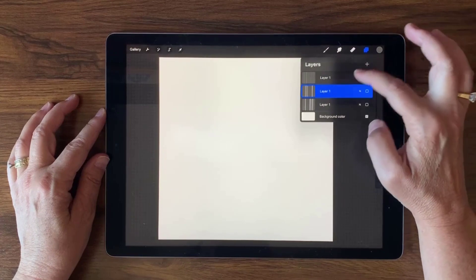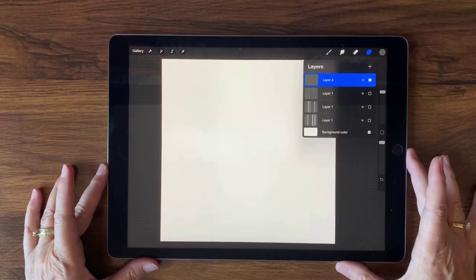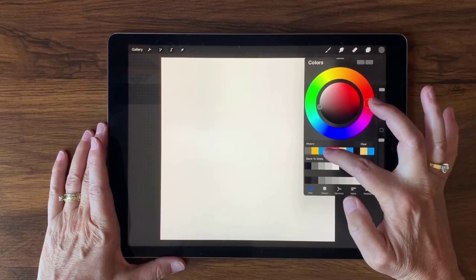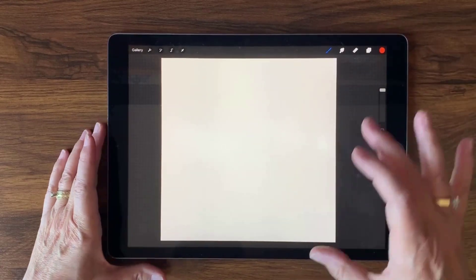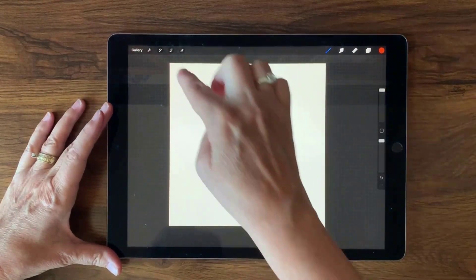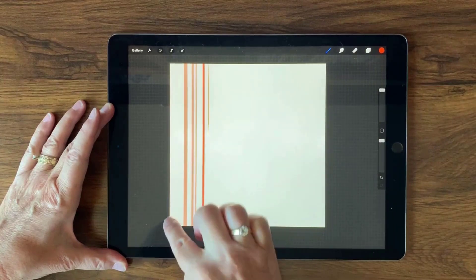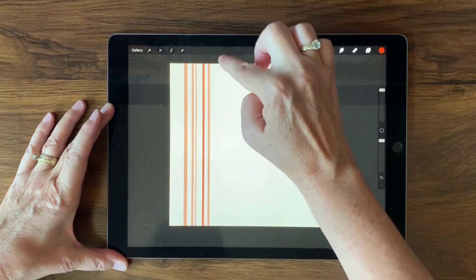I'll make that last layer invisible, put a new layer on top, and start testing my brushes with some colors. I have some colors in my palette that I like, so I'm going to choose this nice red color and select that first brush. I'll squish this down just a little so I don't accidentally hit the bottom bar, and then just use my brush — going up and down. I want to make sure I didn't miss anything on the side, and I did not. This is looking good.